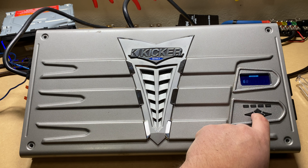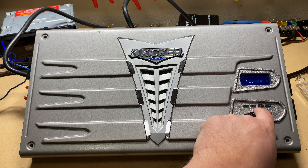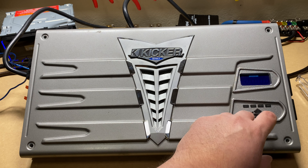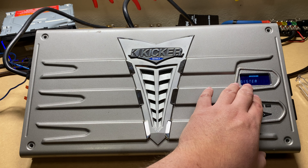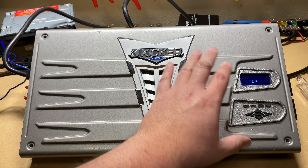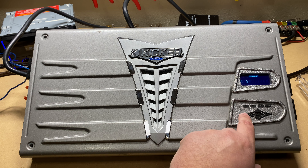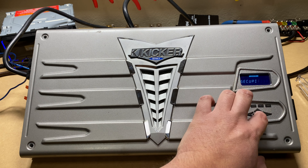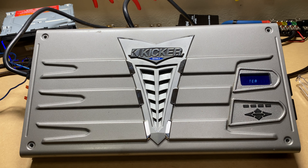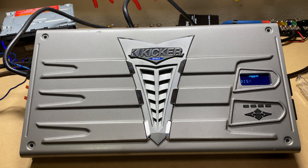To jump into the menu you just hit the home button and then you can start scrolling through here. The first thing you're going to see is 'System.' The way you control this is to enter whatever it may be - if it's the system, the gain, or anything like that - you push the right button which is Enter. The escape button is right here on the back. To scroll up and down and select what you want, you're just using the up and down keys.